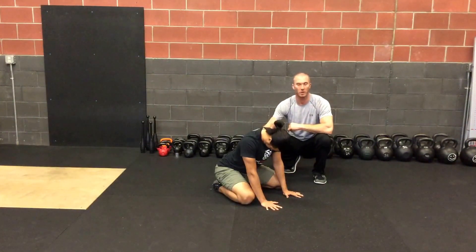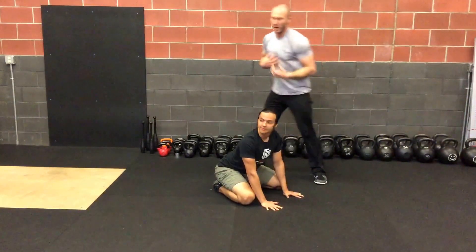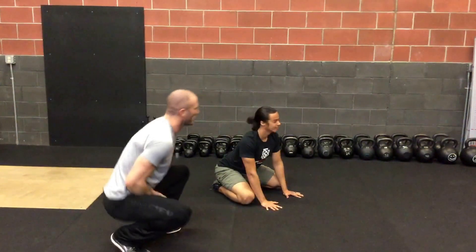Then he's going to go into rotations with the head and neck. He's going to follow his eyes and breathe naturally with one full breath. He'll be looking the opposite direction and things like that.